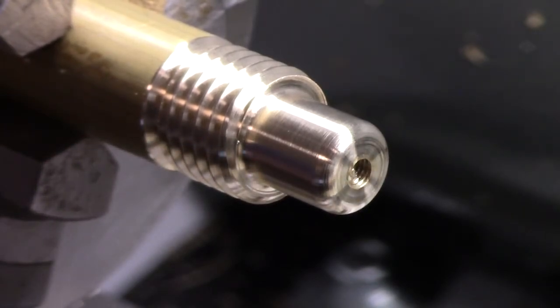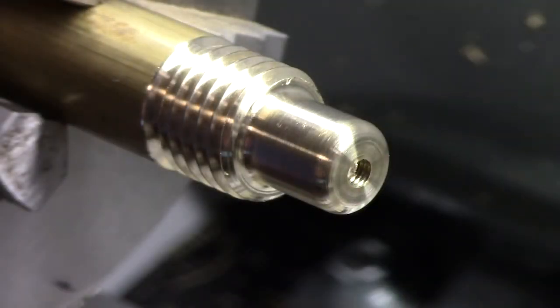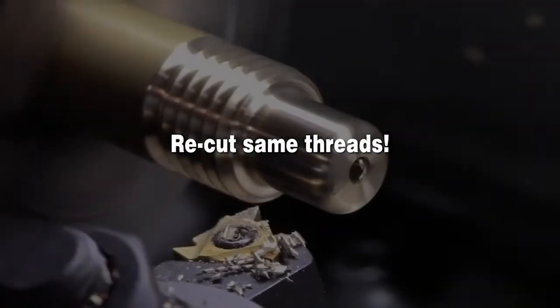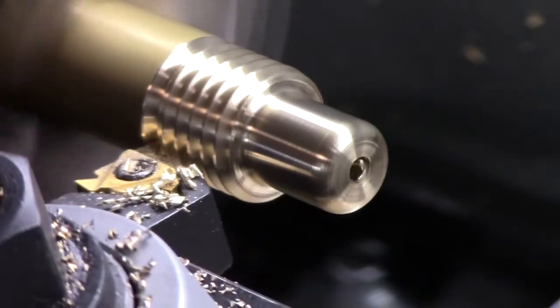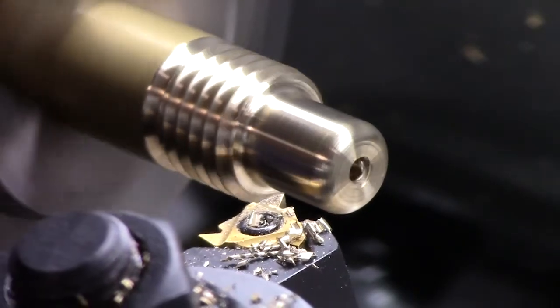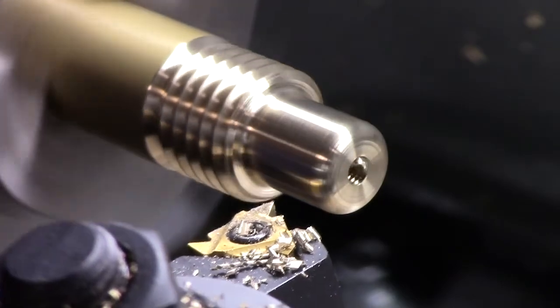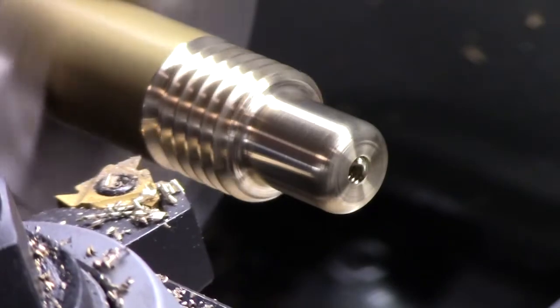Okay, there it is. Let's put a nut on it and see how it threads. Okay, there it is — it's the real thing: two-lathe multi-pass threads.